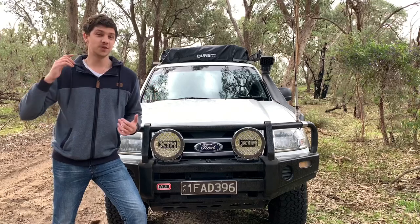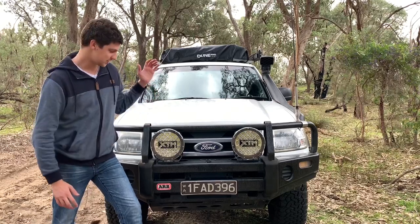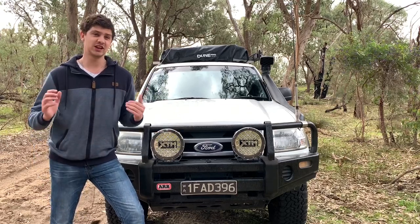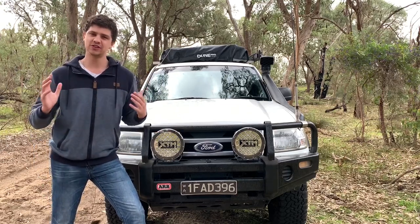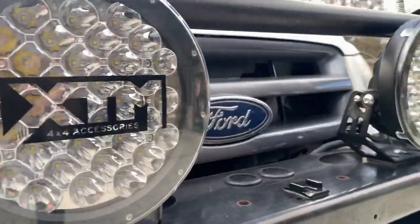What's up guys. If you're planning on getting a set of budget LED spotties, chances are you've been considering a set of these from BCF. When choosing these, I knew I didn't have the budget to get the best of the best, so I was trying to find something that sat in that sweet spot of being decent enough quality while also being relatively cost effective.